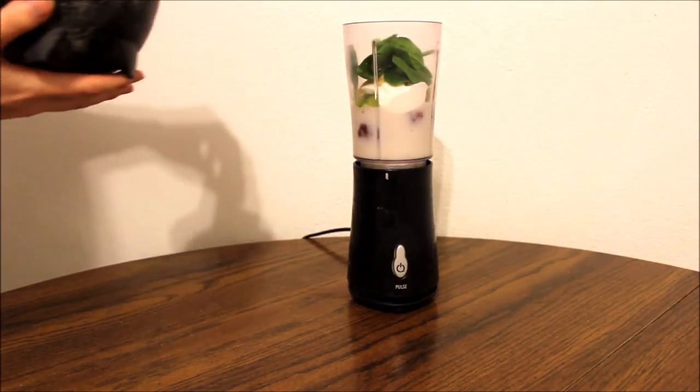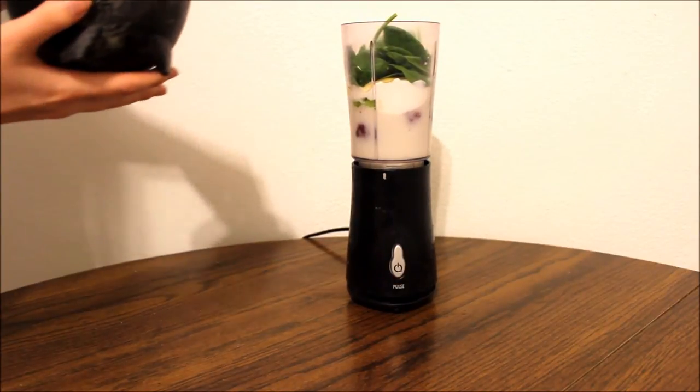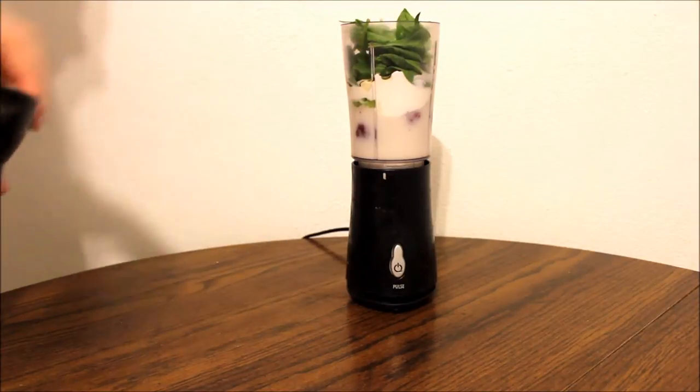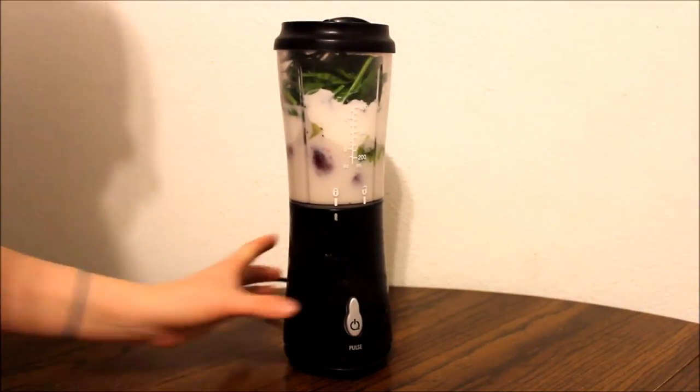Add your spinach in there, putting in as much as you want. You really won't be able to taste it at all. After you have it all in there, pop your lid on and start to blend.